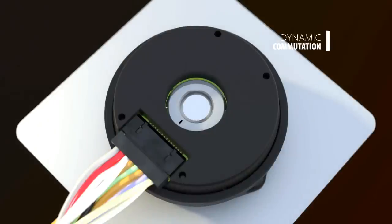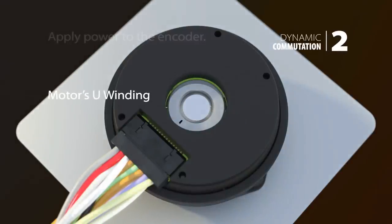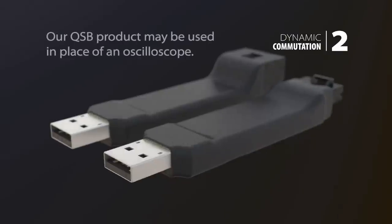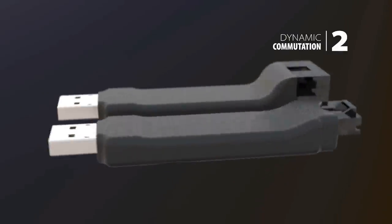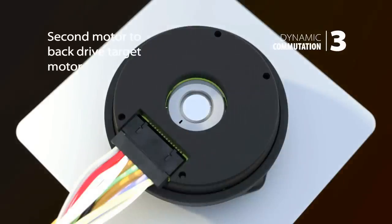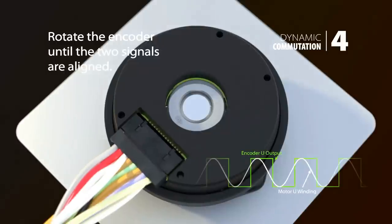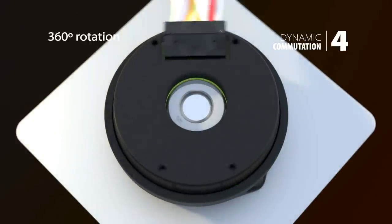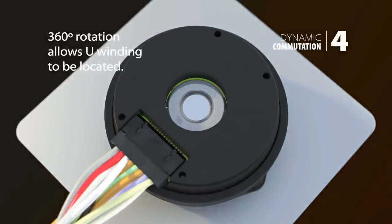To begin dynamic commutation alignment, apply power to the encoder and connect the motor's U-winding and the encoder's U-output channel to separate channels of an oscilloscope. Note: our QSB product may be used in place of an oscilloscope to complete the timing process. Use a second motor to back drive the target motor and rotate the encoder until the two signals are aligned. A full 360 degree encoder rotation allows any instance of the U-winding to be located.